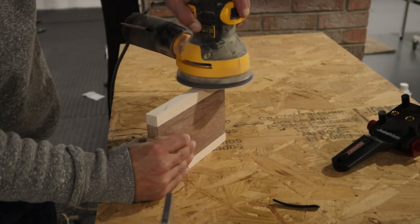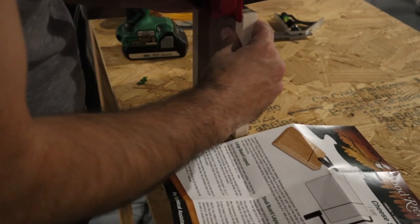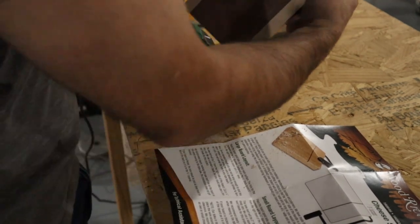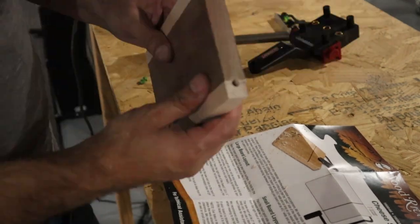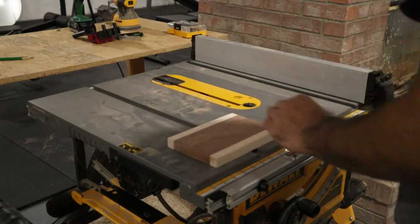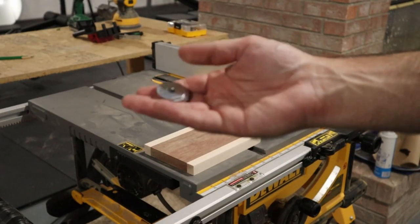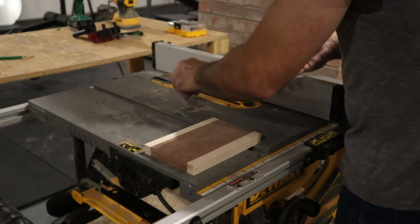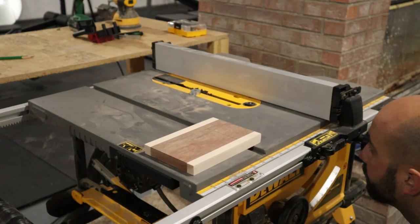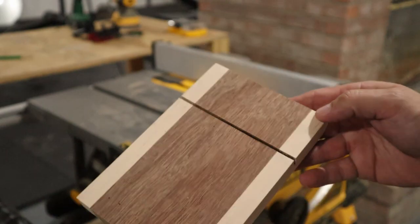After sanding off those burn marks with the orbital sander, I used a doweling jig to drill the hole where the cheese slicer arm would be inserted into the board. For the cheese wire slot, I set my fence to two inches and then stacked up some washers to about three-eighths of an inch and used them to set the height of the blade. There was just a little bit of tear-out on the back side but a sanding block would fix that later.